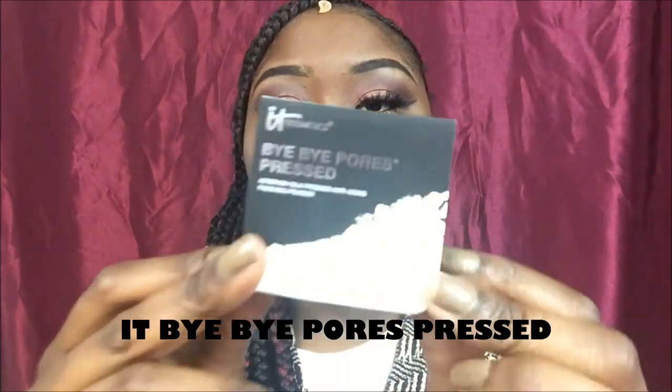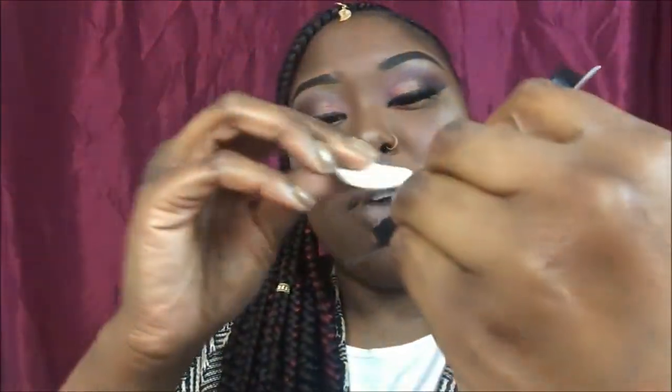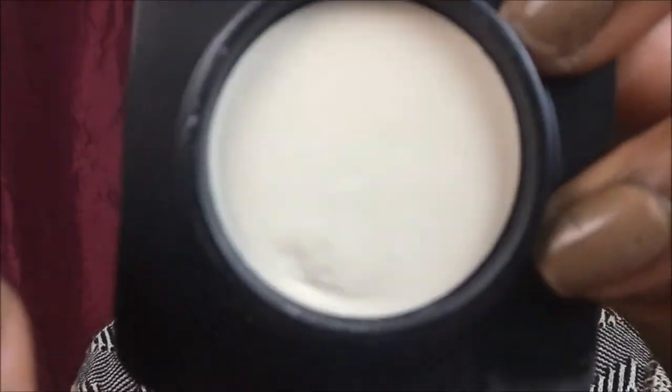Next I have the IT Cosmetics Bye Bye Pore Press Powder. It's so cute how they had this little foam cushion thing in here, and then like the little powder up in here — it's a pressed powder. I didn't use it today because I'm so used to my routine, but I will do a review on this. When I went to take the plastic off, I kind of messed it up at the bottom trying to get the pad thingy off, and that bothered me because I have OCD about clean surfaces. But I'll still try it — it's basically a finishing powder.